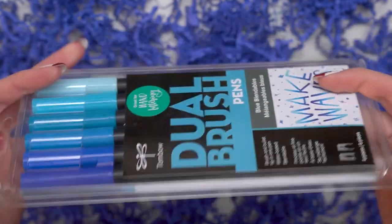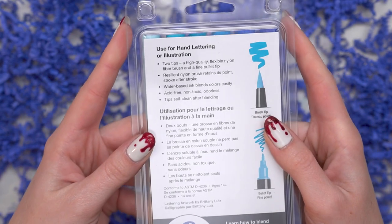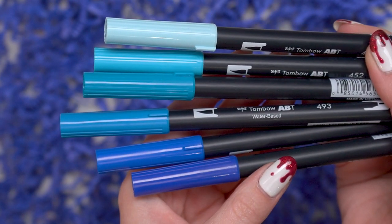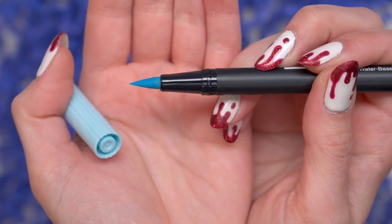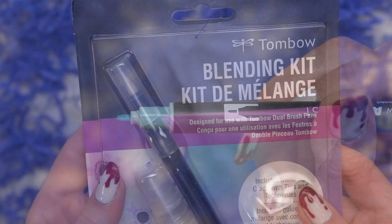The first thing that we have here, after that little sticker, are these Tombow hand lettering brushes in this beautiful blue set. Tombow markers are water-based ink and you can blend them with water. They are dual-tipped, with one side being a brush end and the other side being a thinner bullet nib. This is a really beautiful variety of different blue colors to play with.